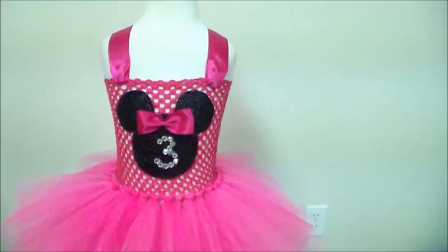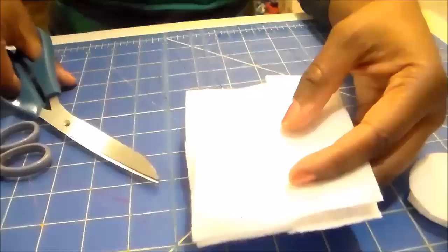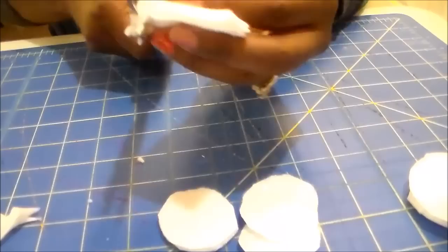Now I could stop there, but I decided I wanted to add white polka dots to the skirt to make it more Minnie. I've got some white felt. You could use a template to cut out perfect circles, but I decided to just eyeball it. I cut some little circles and attach these to the dress using hot glue — just hot glue them right to the skirt. If you make sure you're only gluing to the top layer, it won't affect the bounciness of the skirt at all. And there is the finished look.